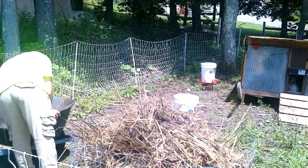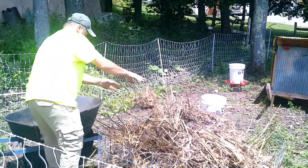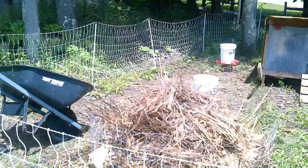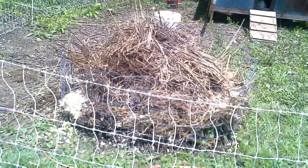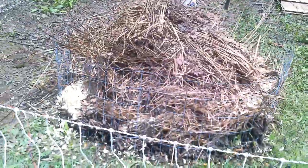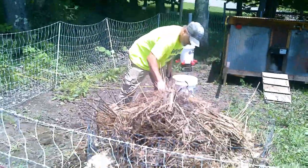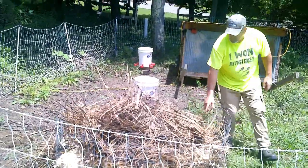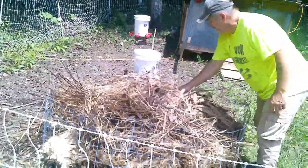I think all the chickens went to the shade and in their house — it's like 84 degrees out. They're going to enjoy this little workout area. I think they will, I hope they do anyway.